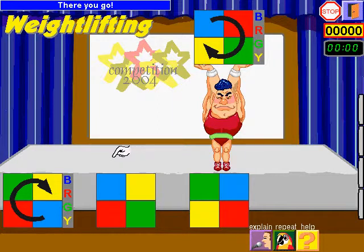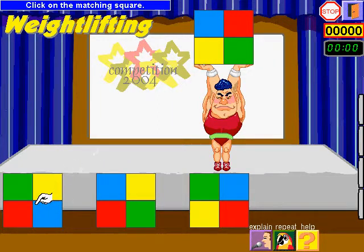There you go. It's your turn. Click on the matching square. You're a genius.